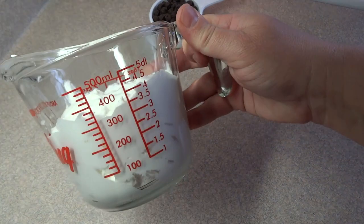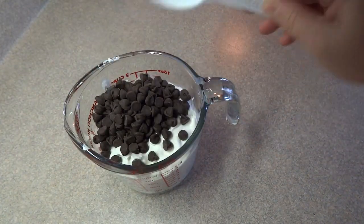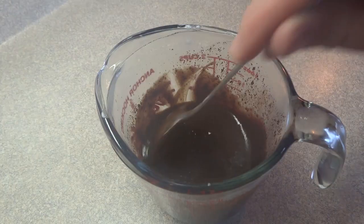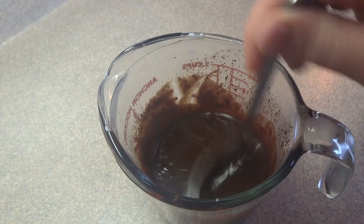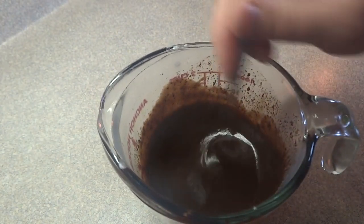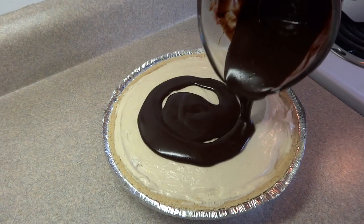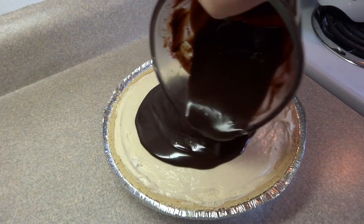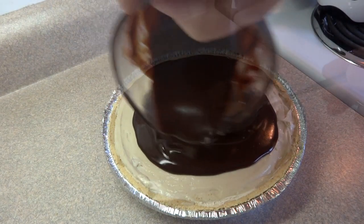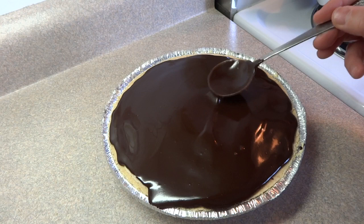That is one and a half cups of Cool Whip in that measuring cup. To this I'm going to add one half cup of semi-sweet chocolate chips. Put that in the microwave for about one minute on high, then stir it until the chocolate chips are completely melted — the mixture will start to thicken a little bit. Let that cool until it's no longer warm to the touch, then pour it on top of the pie and spread it out to the edges.